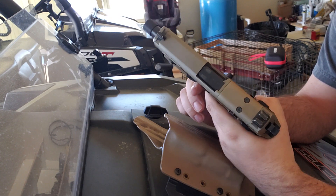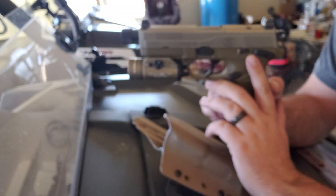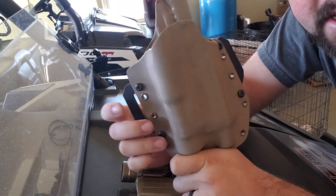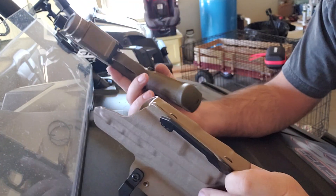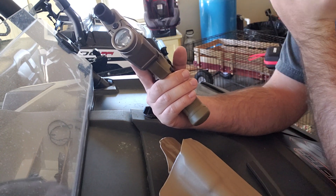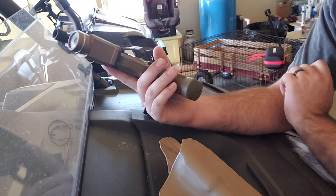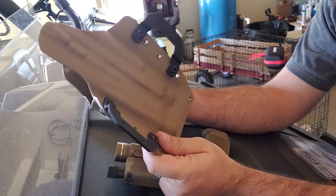I don't know the specific weight — you can find that on another YouTube channel or go to FN's website for all the specs. But today I want to show you a holster I had made from Black Rhino Concealment. It was kind of a pain finding one that would work with that light. It's not an uncommon light, but a lot of these cookie-cutter holster companies don't have certain light options, and a lot don't even have FN in their catalog.